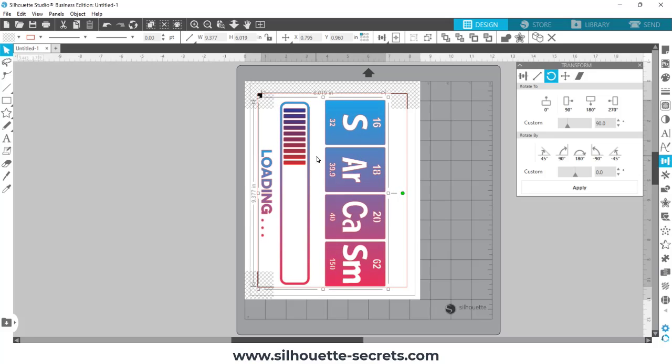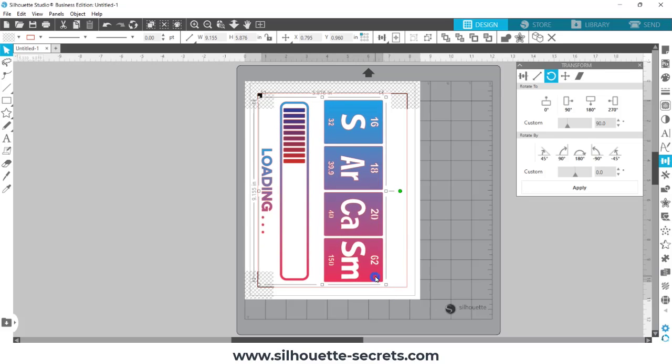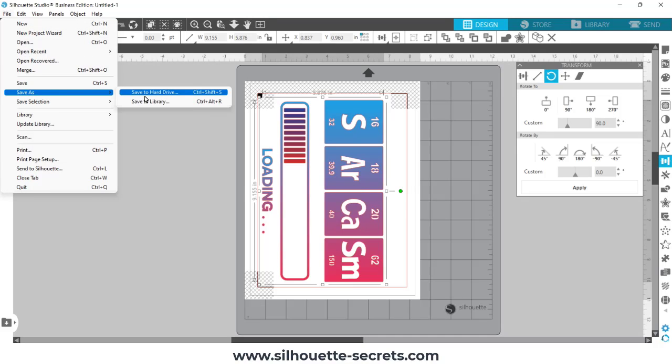Typically I keep my designs between nine and ten inches wide on shirts — it's just a personal preference to have the design front and center. I'll post a link in the description below on some tips on sizing for designs. And then I'm going to save the file.